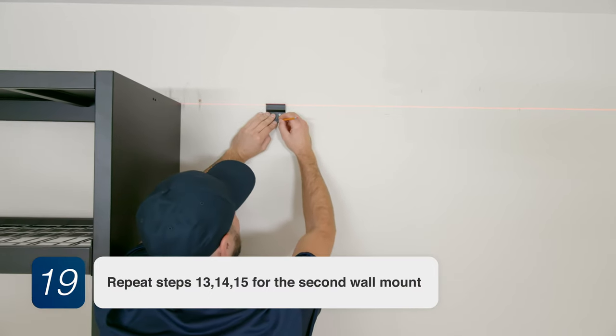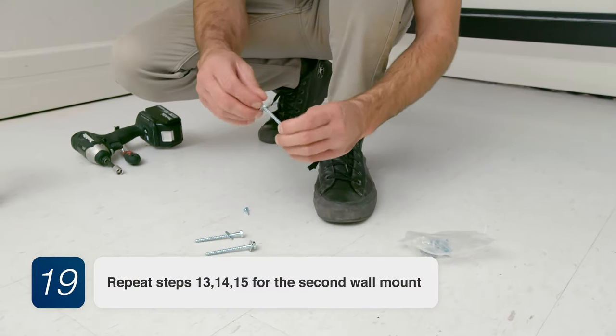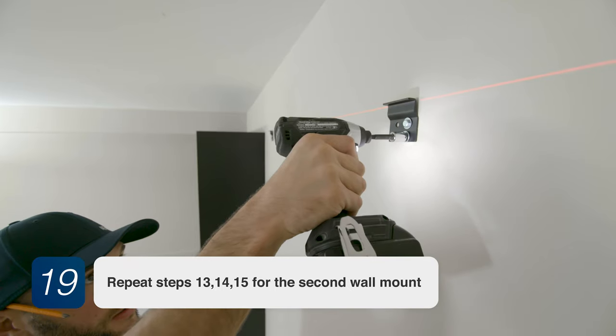Step 19. Repeat steps 13, 14, and 15 for the second wall mount.